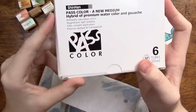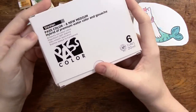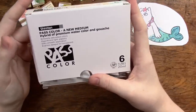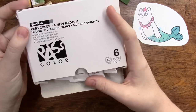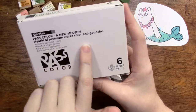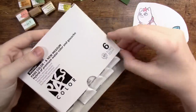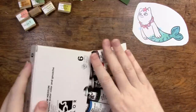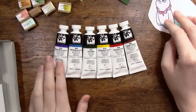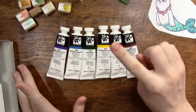Eve said she had a couple extra Pass colors and I've heard a little bit about these on YouTube but haven't seen too many resources, so I was really excited to try them out. I haven't been able to afford a larger set but there are six tubes in here — they're a little bit bigger than a typical watercolor tube. This brand is a hybrid of watercolor and gouache, and you're supposed to be able to use them pretty seamlessly between the two mediums. It doesn't have black or white in it, which is actually a little unique for a gouache set.